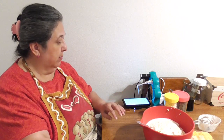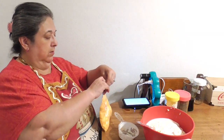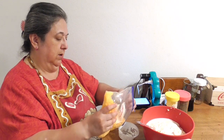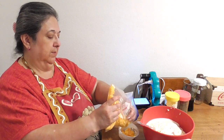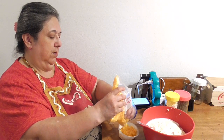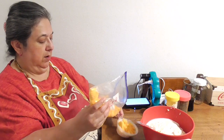Now I've got my sour cream and mayonnaise in, so let's add one cup of the shredded cheese. One good thing about this recipe is you don't need a lot of dishes, so cleanup will be easy.